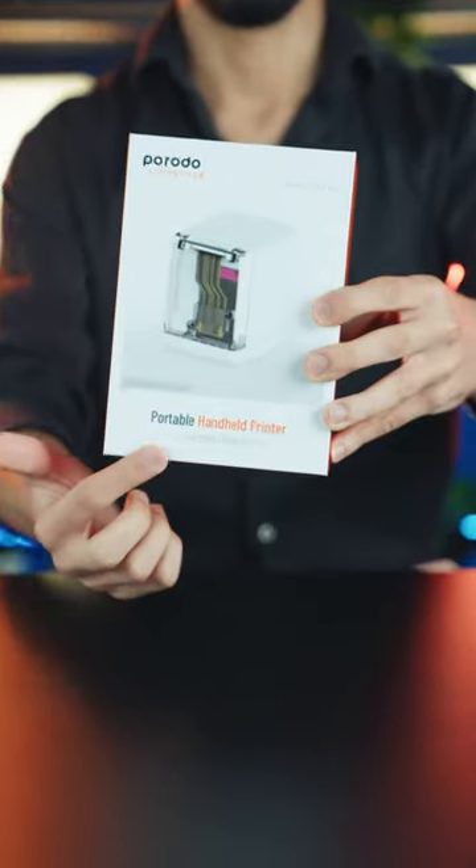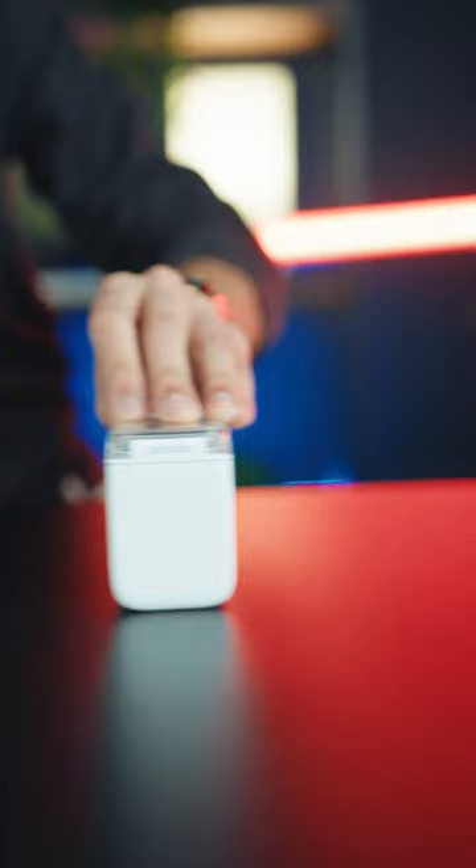An innovative product from Prodo. In this video we want to talk about the portable handheld printer from Prodo. This printer serves as an instant color printer for you.